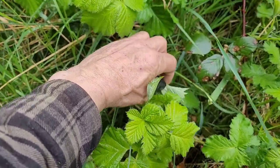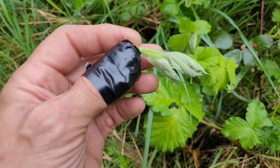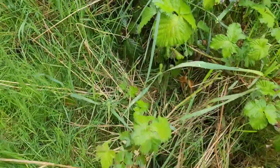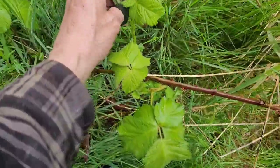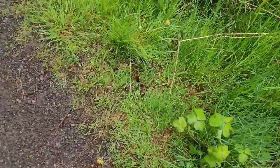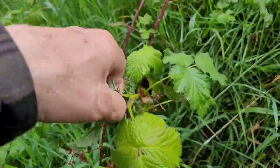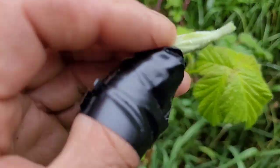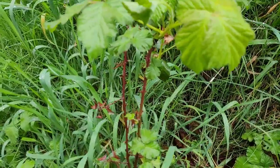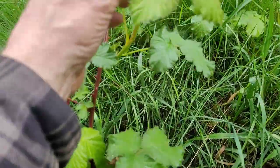Just the very youngest tops that are coming up - just those very young, very end top pieces just shooting out. There are like thousands of them here right now, they're everywhere. It's just starting the new flush of blackberry bush, so we're just going to pluck these all off and I'll show you what we do with them.